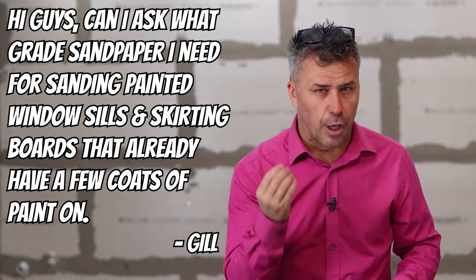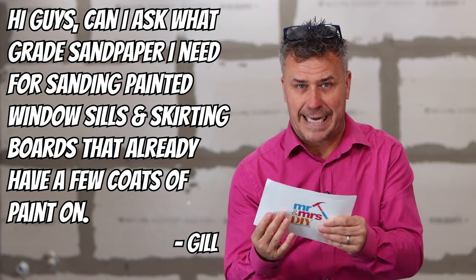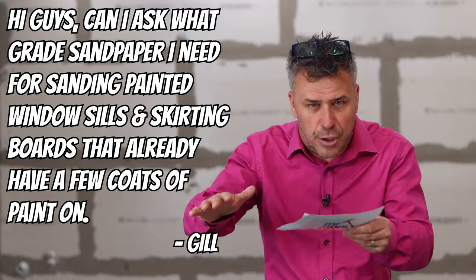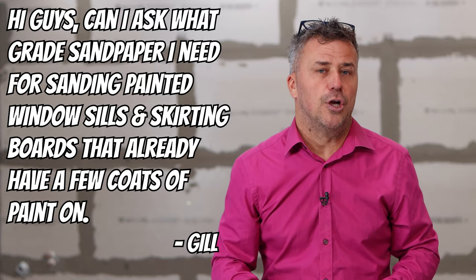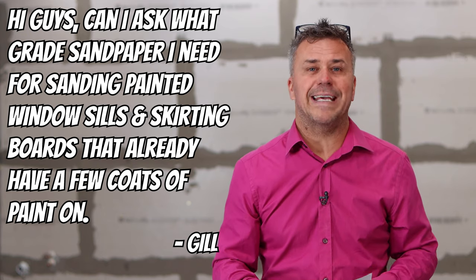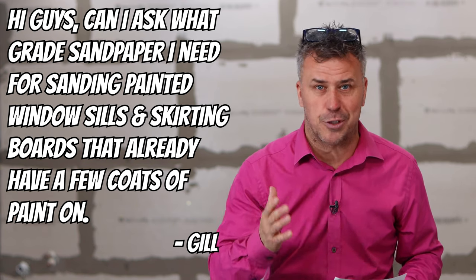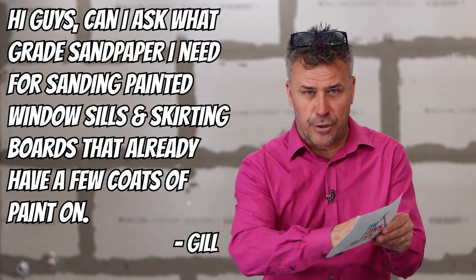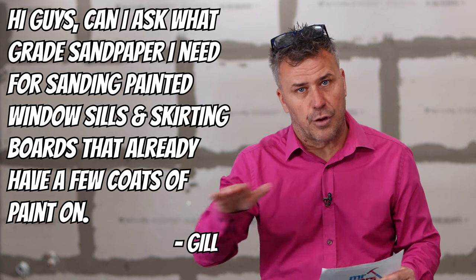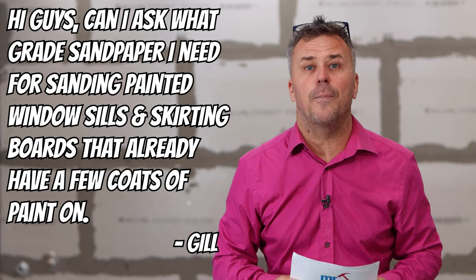If you go with a lower grade sandpaper — like a 20, 40, or 60 — it's quite a heavy coarse sand on the surface and you can really get into the top of the paint itself and start to take some of the surface off if you sand hard enough. So I'd probably start off with a coarse one to get any lumps, bumps, drips, or flaky paint out, then move up to a higher grade: start on your 120s, your 160s, all the way up to a 240. Start off with the rough one and then get it smoother and smoother until you've got a lovely smooth prep surface ready for painting.